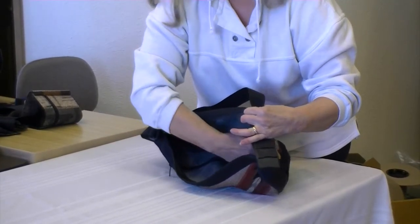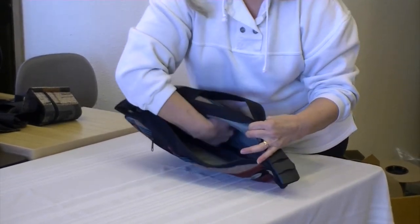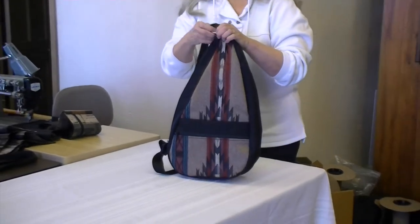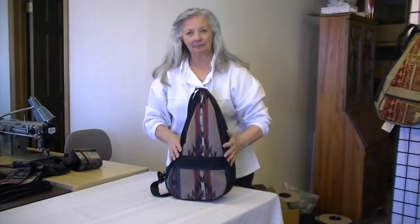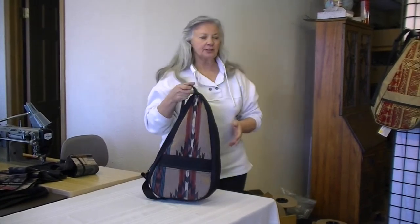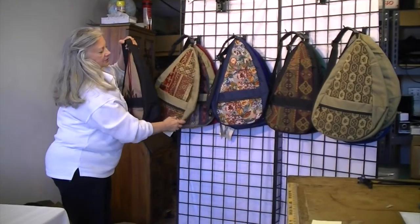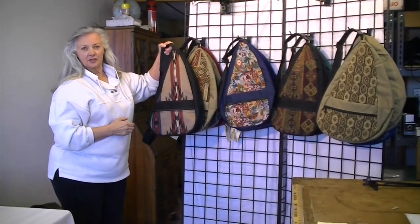There's also another pocket in the back along the spine, but I think your chances of seeing that right now are pretty slim. We sew with nylon cordura — good strong stuff. This will last a long time, it'll wear well, and it's very washable. This one is black with our southwest tapestry, but we certainly have other colors. These are all online at mkibags.com. This is a large teardrop.